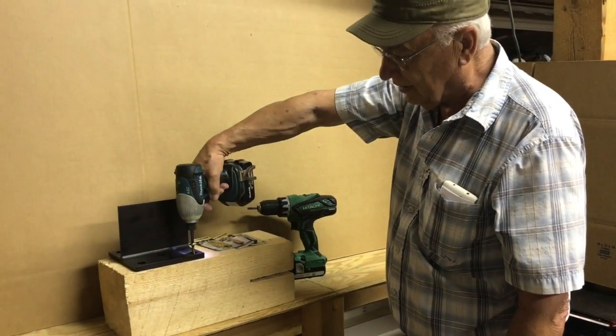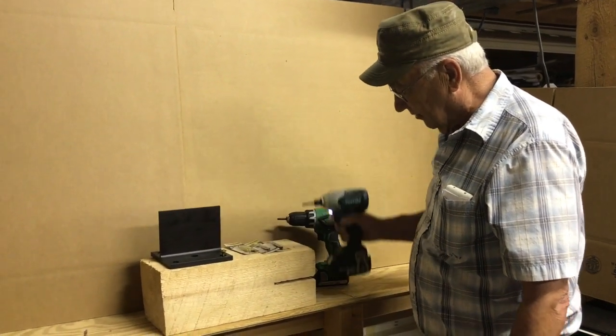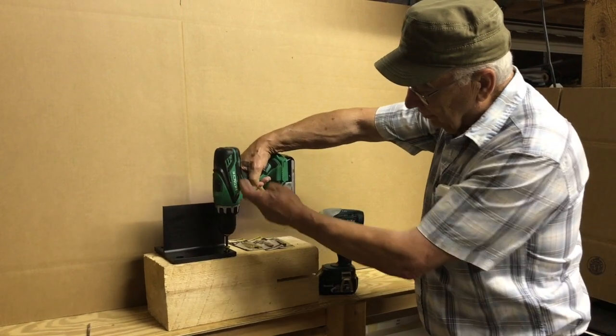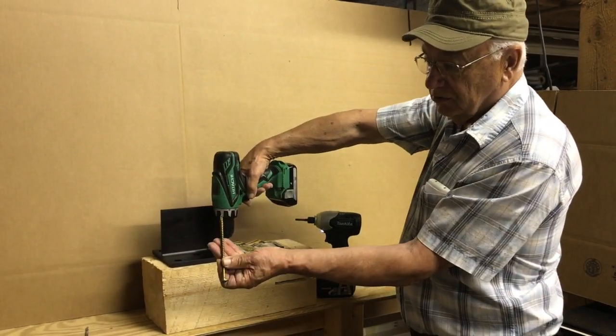You can work with this all day long and not have any adverse effects. As opposed to using a regular drill, you're going to get tremendous torque, especially with the longer screws.